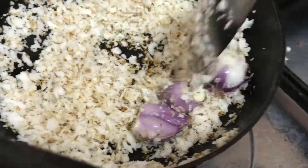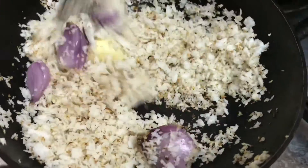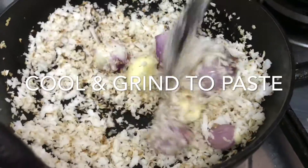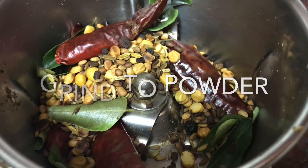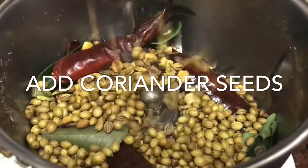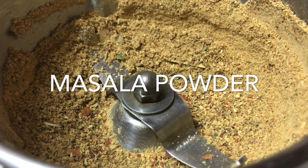I will add 3 shallots and 2 garlics. I will add 1-2 garlics. This is the masala powder.